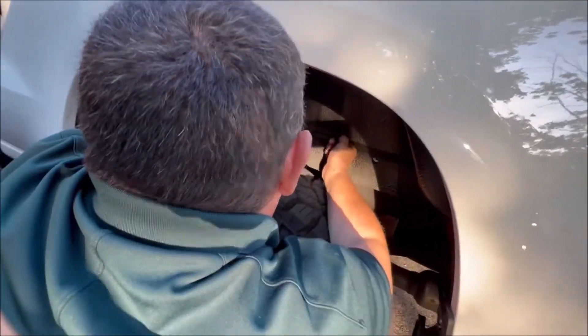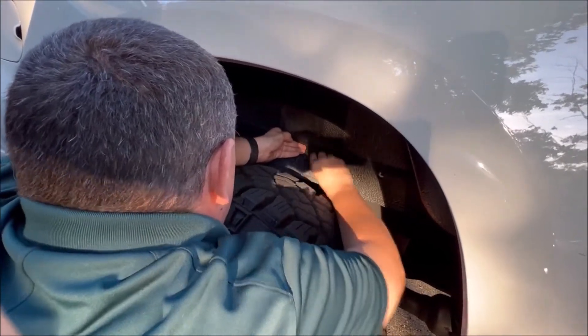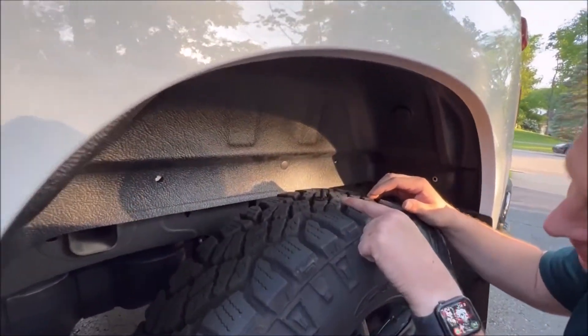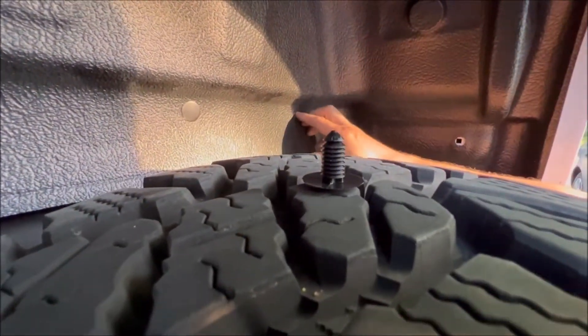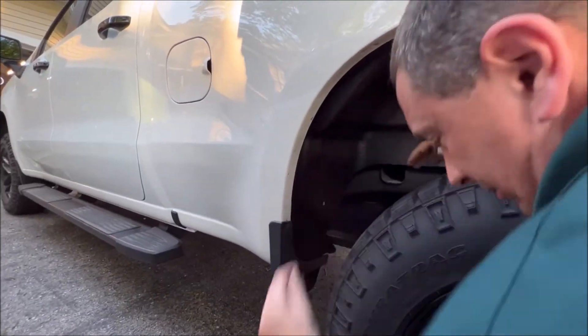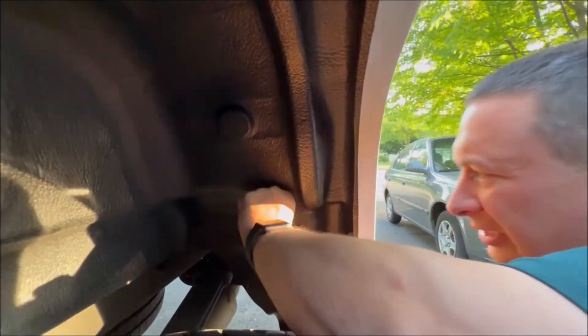I didn't take off a wheel liner — I just put this one on and it literally just pops in there. Push it in and make sure you get all the clicks. There are just little threads on this that grab these little holes. You'll hear that audible click. Push it in — there are a couple here on the side; this one's nice and lined up, nice and easy.